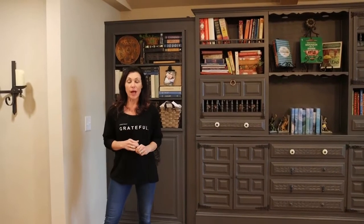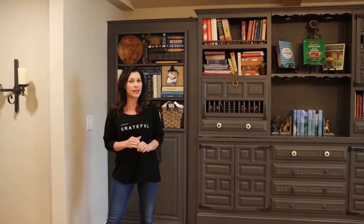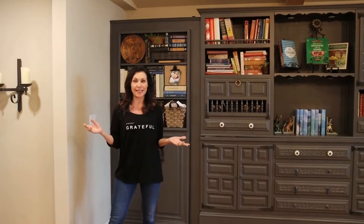Hi there, welcome back to my channel. I'm Lisa and if you're new here, this is Southern Inky Designs.